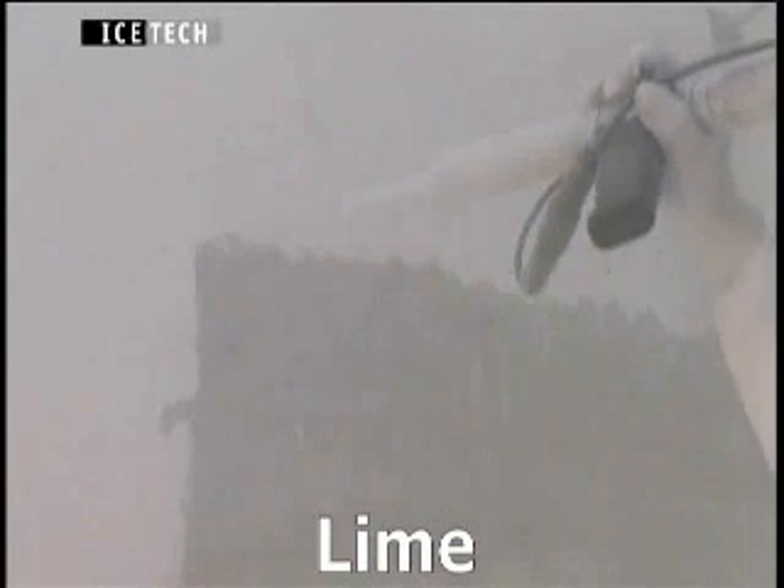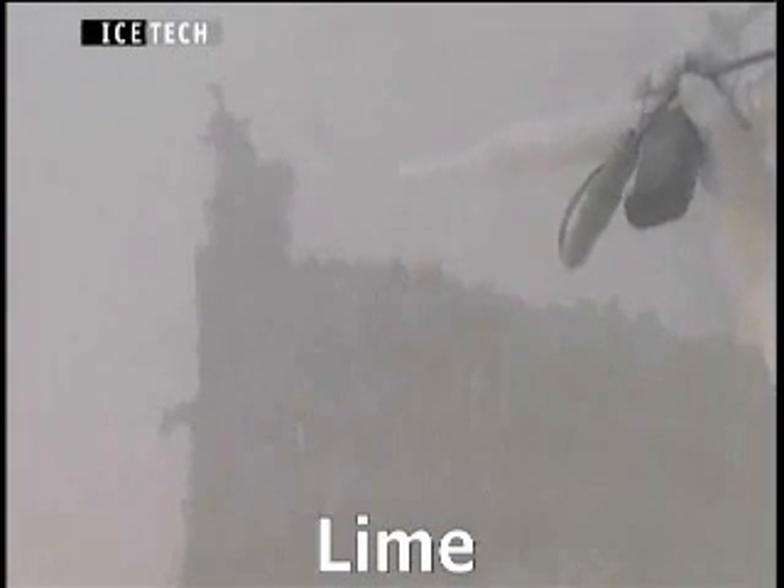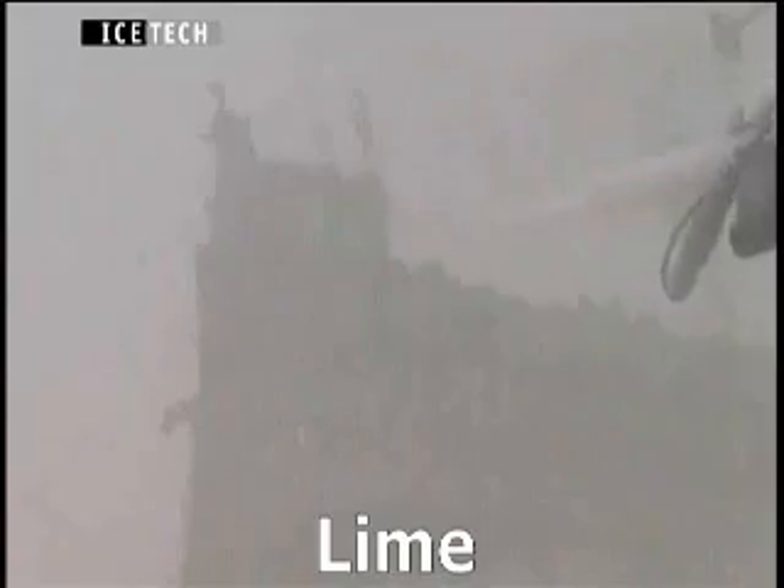Dry ice cleaning of limewash buildings is very effective because it does not damage the underlying plaster, unlike pressure cleaning, and there is no need to wait for walls to dry.